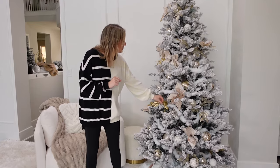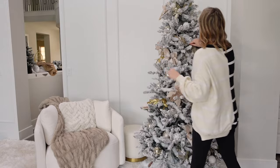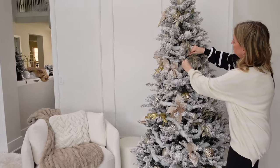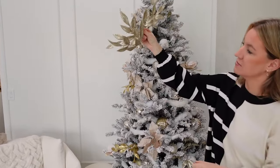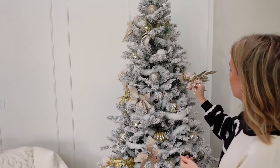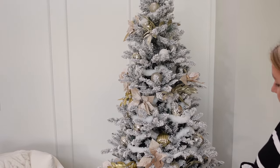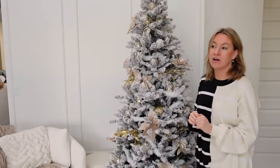These little guys are really cool — I got them from Wayfair, you can find them at a lot of different places. They have a long stem so you can use them for multiple things; you just stick it in and it gives the look of another little branch coming out. I think that's so cute. Onto the next tree.